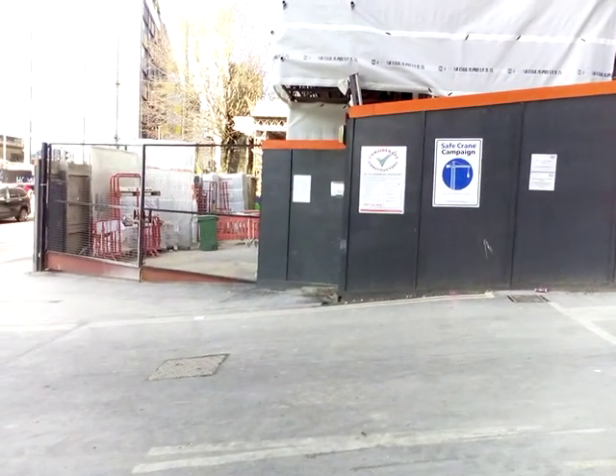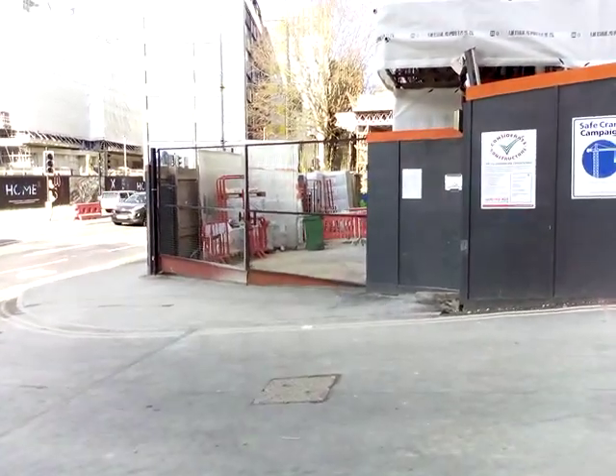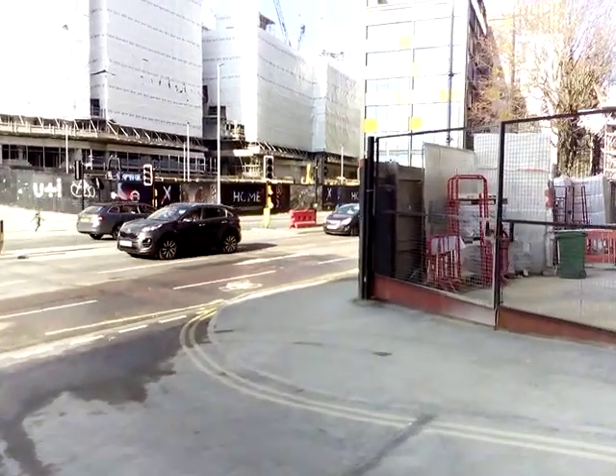Hello, welcome to my channel. Please subscribe and leave a comment and hit the bell down below. This is the building site that I'm working on, in Brighton — Student Accommodation.